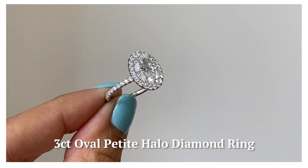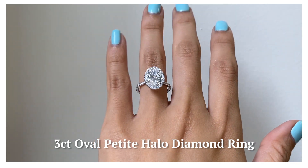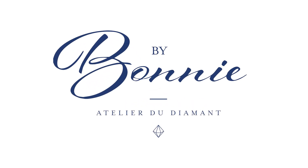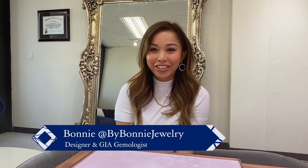Check out this 3-carat oval diamond set in our petite seamless halo — so much finger coverage you can't resist. Hi everyone, welcome back to my channel. This is Bonnie with By Bonnie Jewelry, where I talk about all things diamonds.